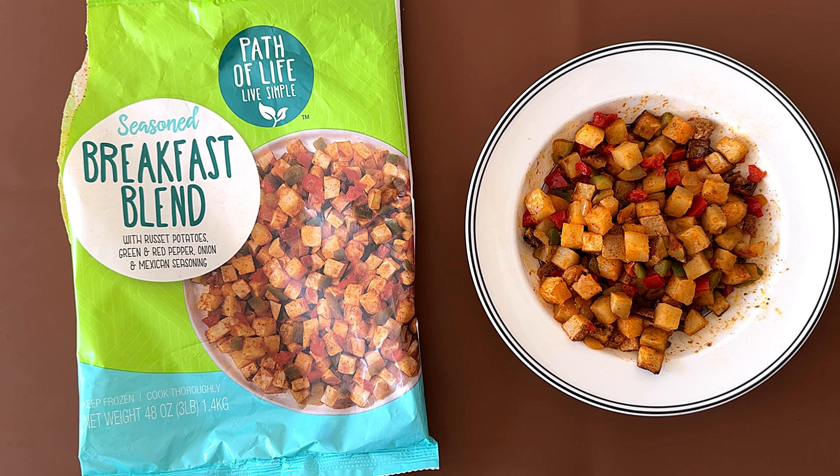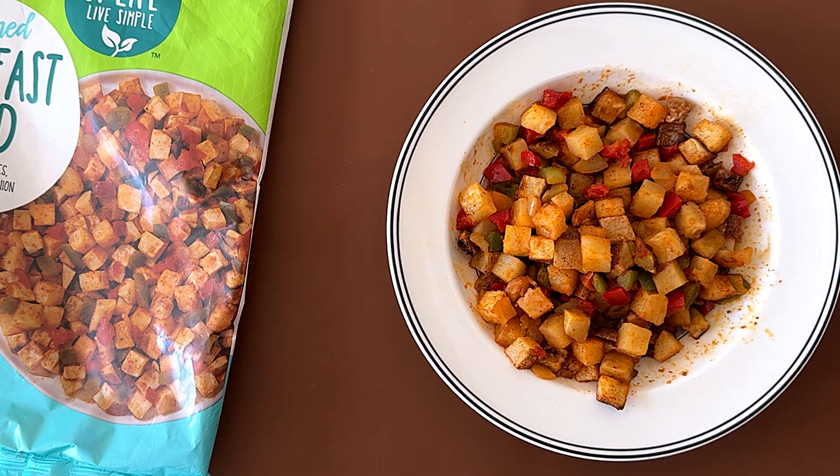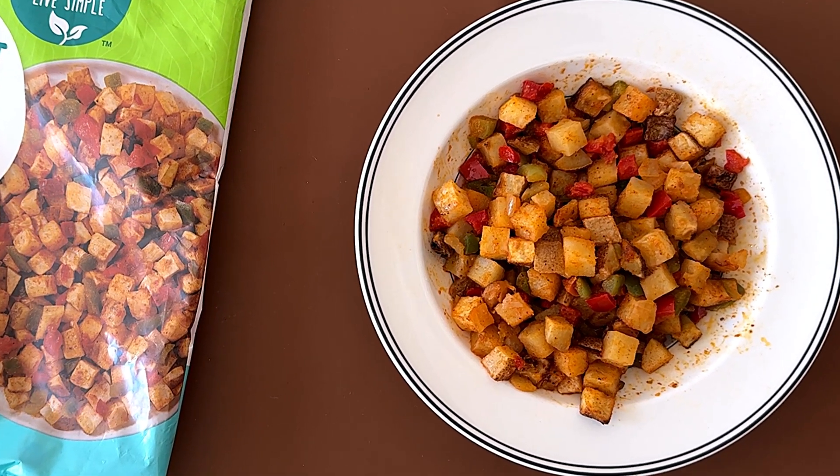I'm back at the brown table with the breakfast blend. The instructions said to add three tablespoons of water, which is exactly what we did. And this is how it turned out to look like.